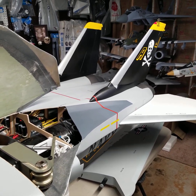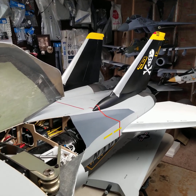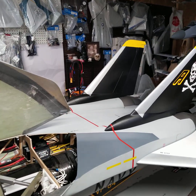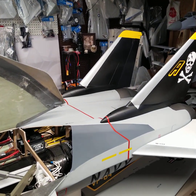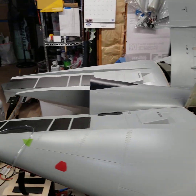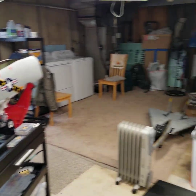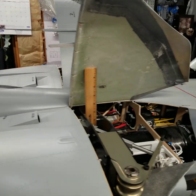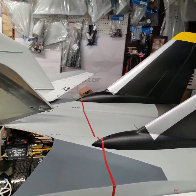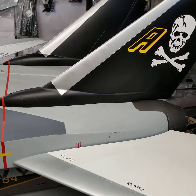Welcome back, friends, to the next episode in the Hobby Barn F-14 Skymaster EDF Conversion. I believe this is build 5. In our last video, I was still in the painting process — that is now complete. As you can see, everything is finished, all but the weathering. I still have to do a little bit of touch-up on the leading edges of the wings, but that's minor detailing. The final weathering I will do once it's all finished and put together.